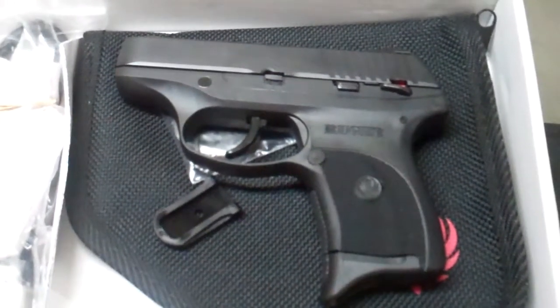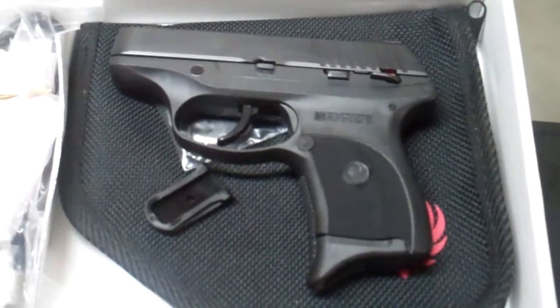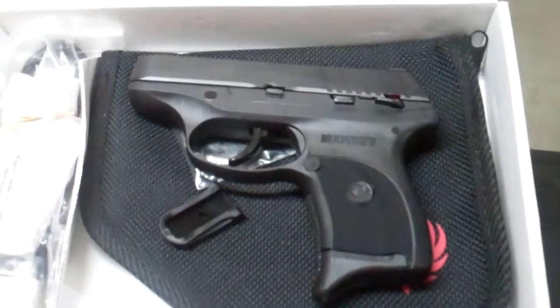Hey, what's up? Keith from Trigger Happy again. I'm going to take a look at a Ruger. This is the Ruger LC9.